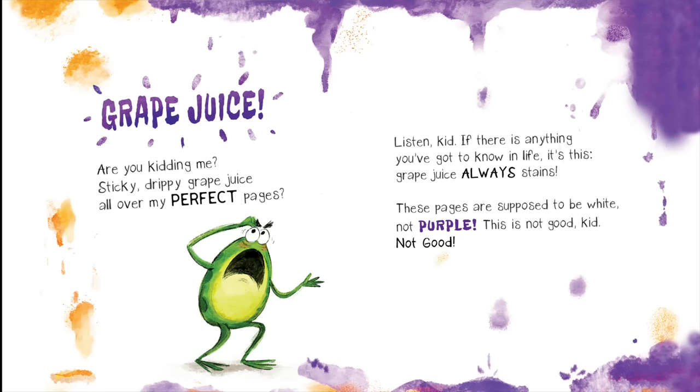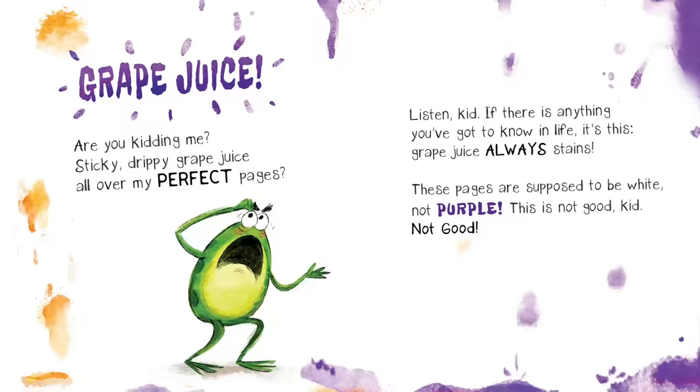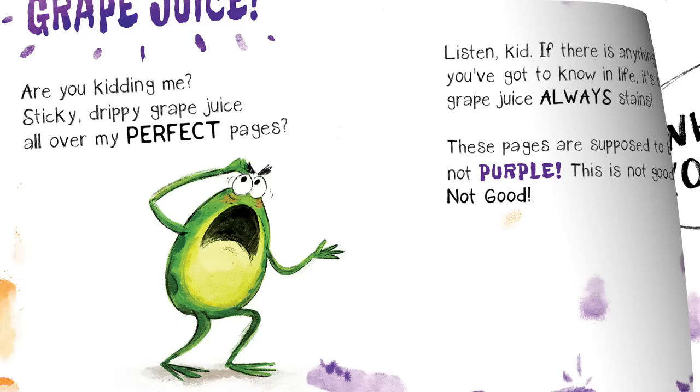Listen, kid. If there's anything you've got to know in life, it's this: grape juice always stains. These pages are supposed to be white, not purple. This is not good, kid. Not good.